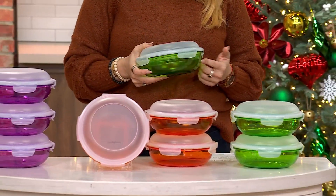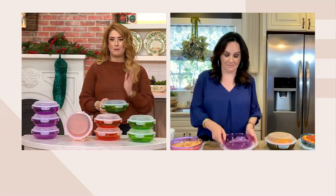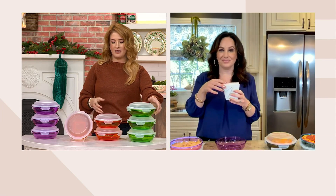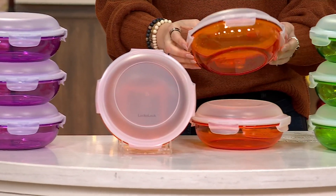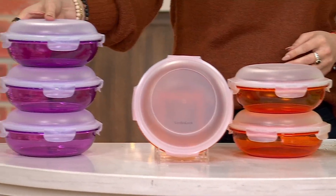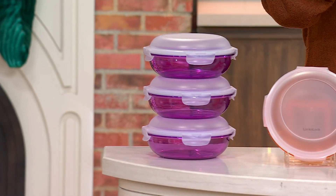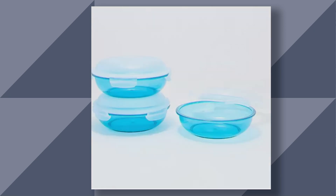You're getting three of them, four-cup capacity in each, so 12 cups. But then that domed lid means you can pile it high. This color is called lime. I love these colors. This is your tangerine — I'm obsessed with the tangerine. Here's your violet. Then we have it in red. And finally, we have it in aqua as well.